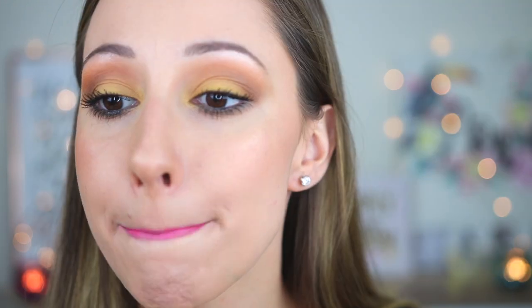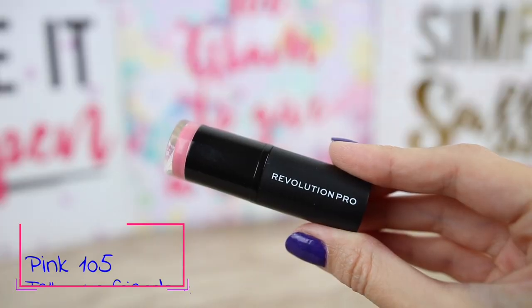The color is very summer fun, beach cocktails vibes. If I press my lips together it separates just a little bit on the upper part, but not a lot, and I believe that with a lip pencil it will not move. It is very comfortable and lightweight on the lips. With this packaging it is very easy to apply — the packaging is super adorable. The next color is Pink 105.